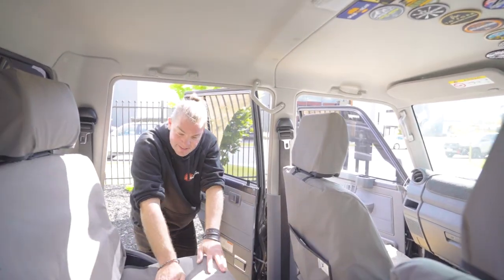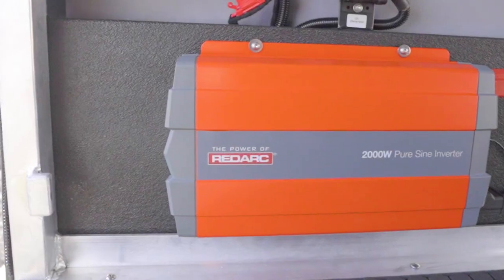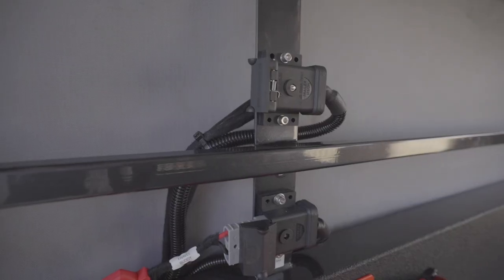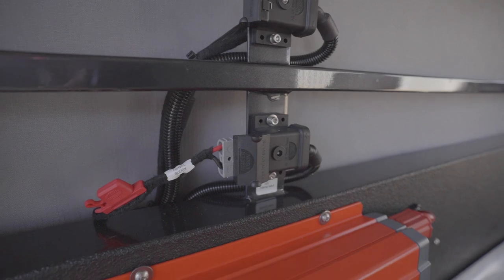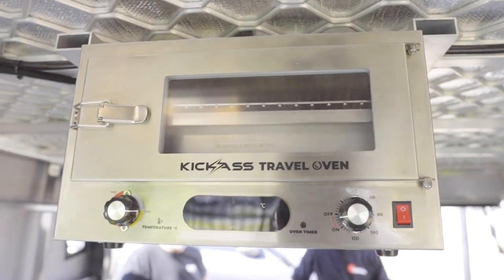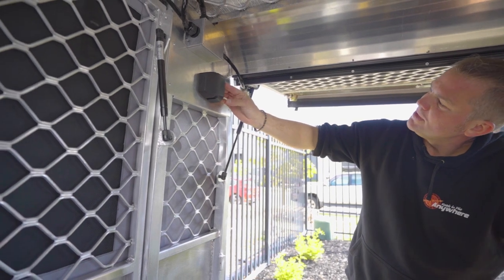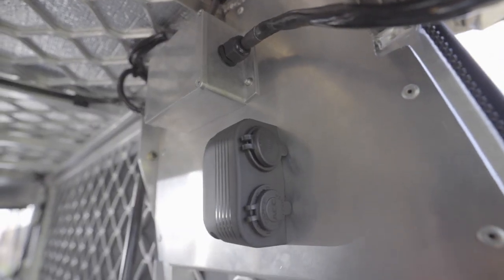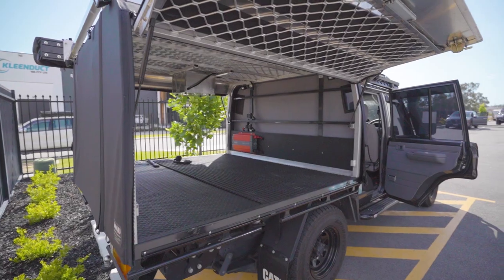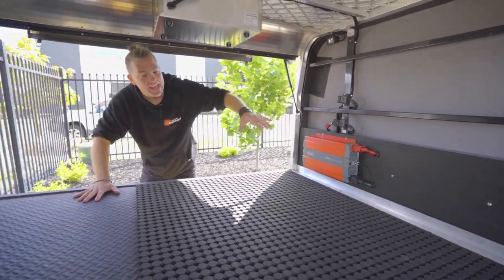In the back here we have got the 2000 watt inverter, a travel buddy plug-in point, and a fridge plug-in point. It's a great travel buddy that the customer supplied, and then up here we have got another accessory socket and a twin USB socket. The accessory socket is there so you can put another light into the awning just in case you need it, and obviously while you're camping, the fridge on the fridge slide will usually be in here.